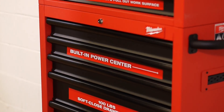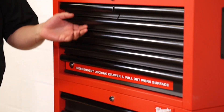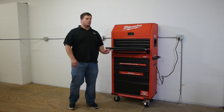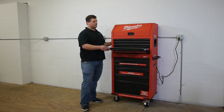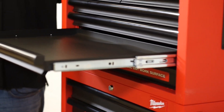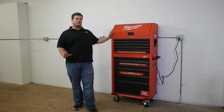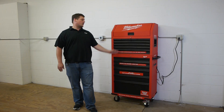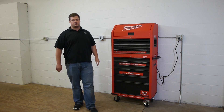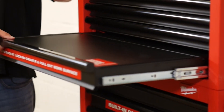The toolbox itself includes 12 soft-close drawers with drawer liners, which was nice to have included. The soft close takes a little getting used to — I kind of look for a satisfying slam, but it always stops a little short and goes slow for the last inch. This will probably help keep tools more organized since you aren't slamming the drawer and rattling everything around.